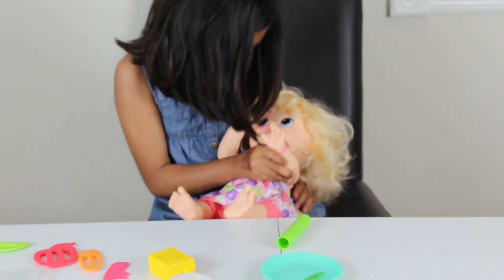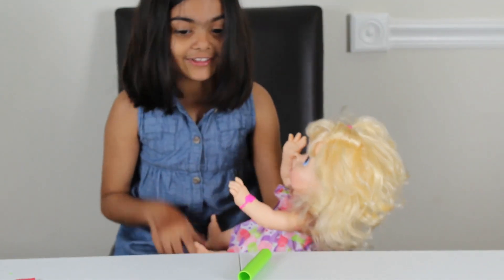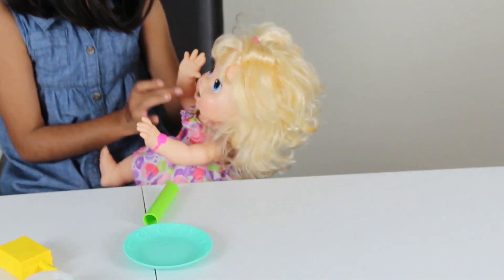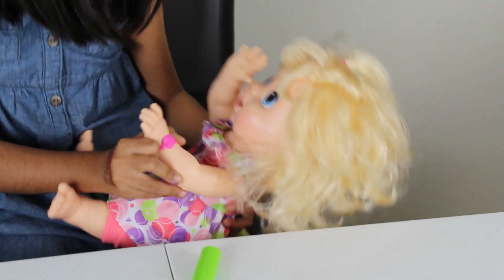Hello. Peek-a-boo. I see you! Whoa — that was scary. That's great. I love you! Yay.